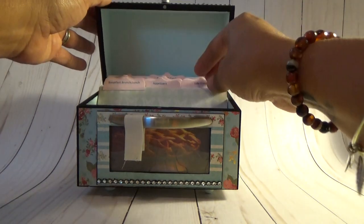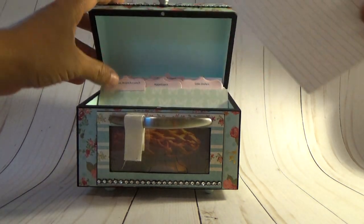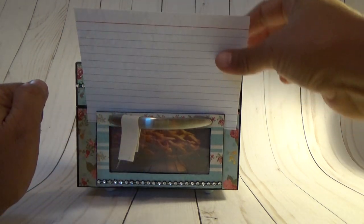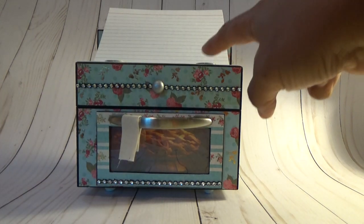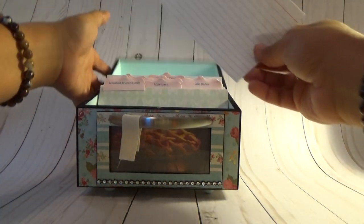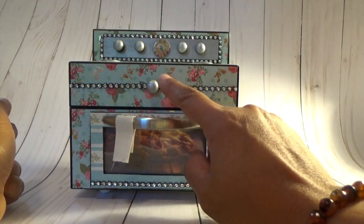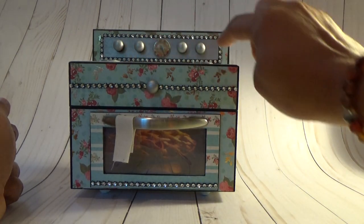The purpose of the door is so that when you are working with a recipe, you can either hold it there or you can also put it on top because the burners will also hold it. In the front I used wooden knobs, and these are wooden as well.